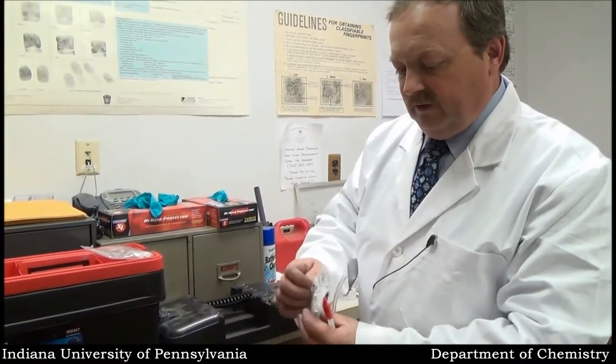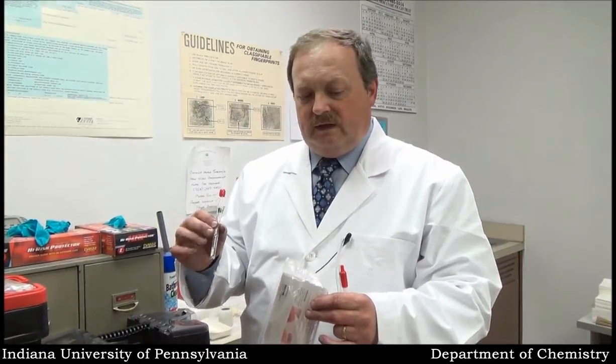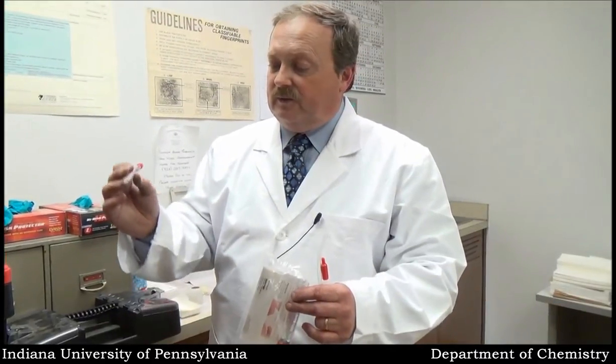I'm going to get one of these ready because I'll need it in a minute. This is basically a chemical that will set the iodine print, because the iodine print will initially appear yellow and it will fade rapidly. So if we do identify an iodine print, we are going to apply some of this to it and it will turn it black and set it permanently.